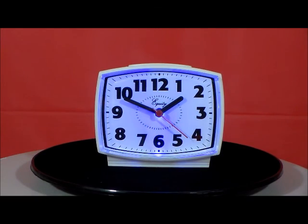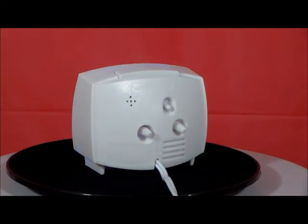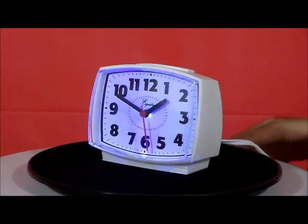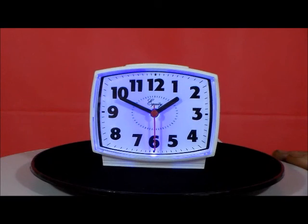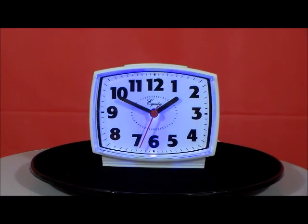What I like about this clock is the simplicity. It only has three buttons on the back — very simple — and a large snooze button on the top. In a moment you're going to hear the alarm, and you're going to see this clock completely glow in the dark. It's absolutely incredible.